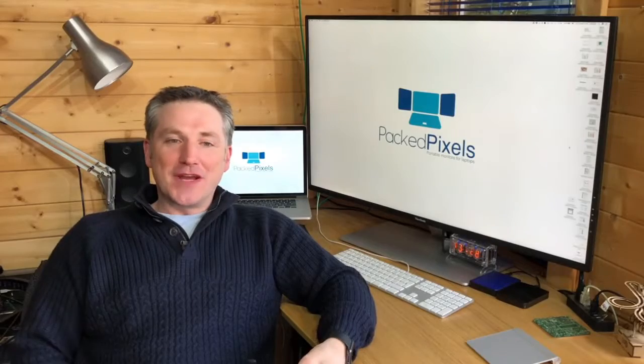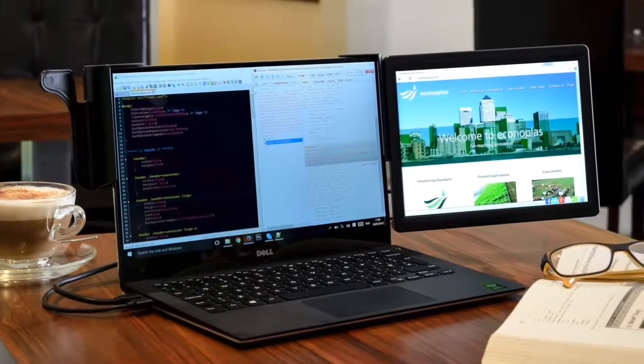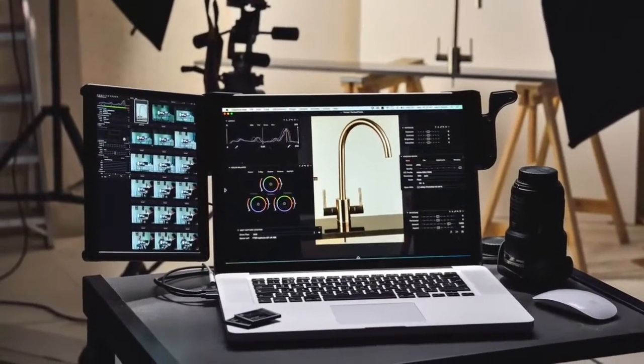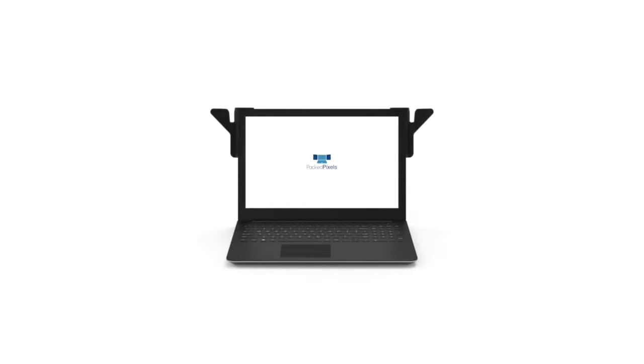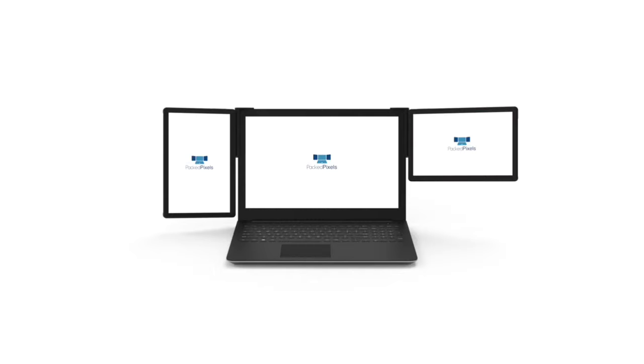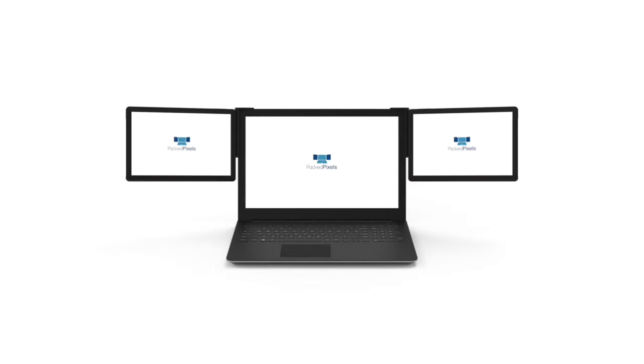So why did we create two models? PackPixels have always packed very high quality retina screens into an easy-to-carry lightweight package. The PackPixels Go continues this with a beautiful 2560×1600 resolution 10.1-inch panel, making it the perfect companion for those with small lightweight ultrabooks or those who like to travel as light as possible — great for those who regularly work in coffee shops or on the train.